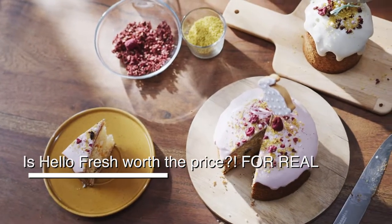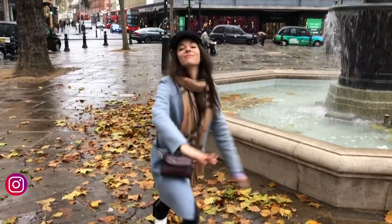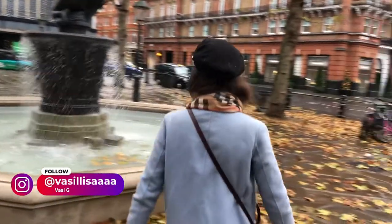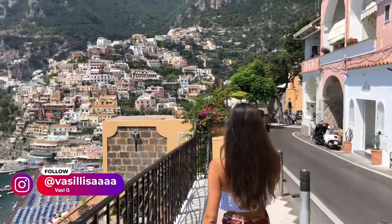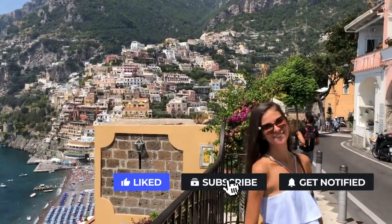Is it worth it? Is it really that good? If you're new here, welcome! And of course, if you want to see more videos from London or travel-related content, don't forget to hit the subscribe bell button down below.